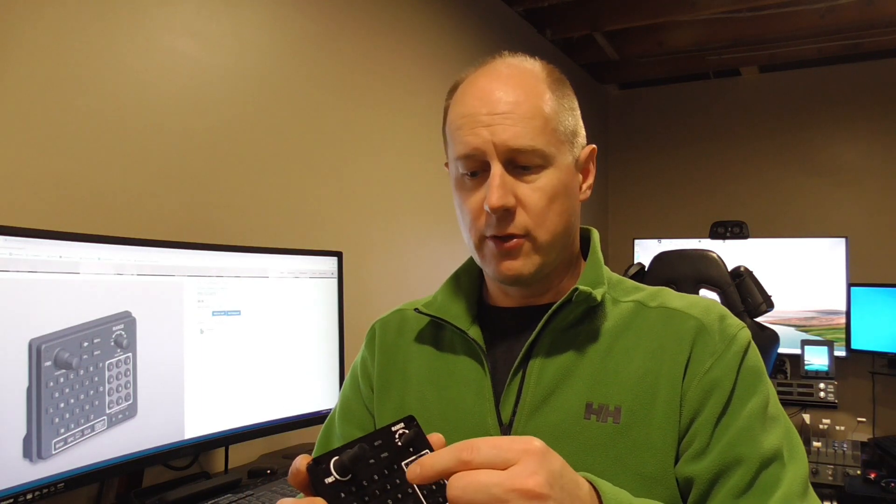Unlike the next step up, the 478, which gives you some autopilot controls, a heading and altitude, and I believe a course for your nav radio — this doesn't have that. This is strictly map control for your multi-function display, the FMS interface, and of course the keyboard. So with the G1000, instead of hitting the FMS button or the flight plan button and spinning the knobs one character at a time, you go to this and it gives you a keyboard to type things in.